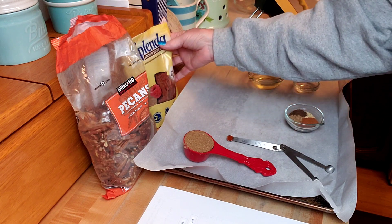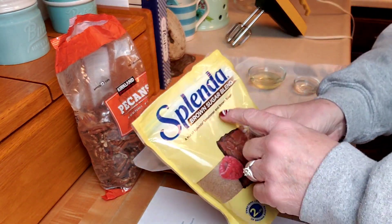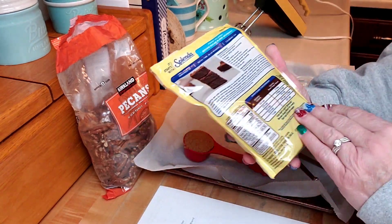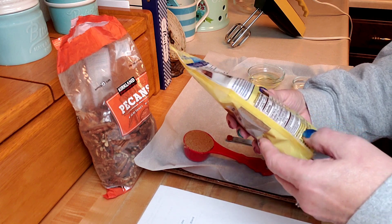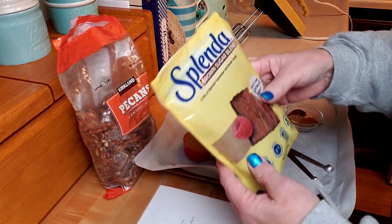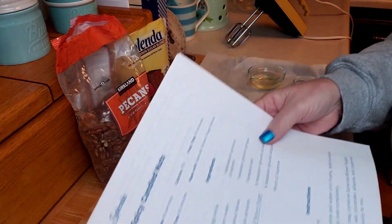So I found a recipe. I've been using Splenda more often and I found a recipe using this Splenda brown sugar blend, which apparently is like half brown sugar and half Splenda. The ingredients are sugar, molasses, and then Splenda. So I think I'm going to use that and their recipe for spicy candied nuts.